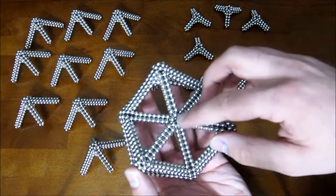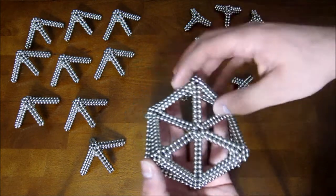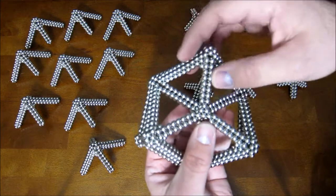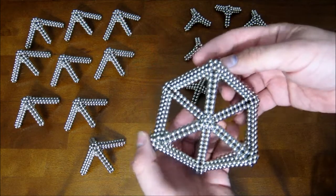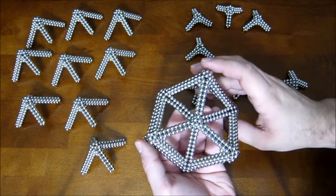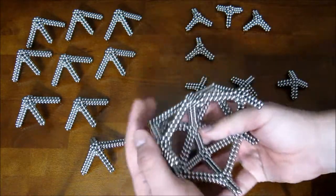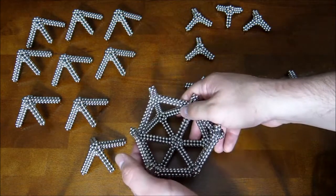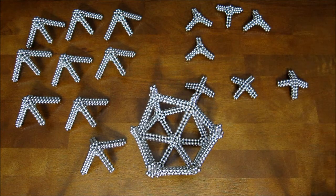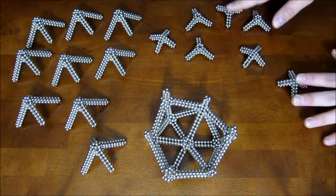Now that those three are attached, take this hexagon ring and gently pinch it into a triangle, just like that. Once you've pinched it into a triangle, flip it over onto those three legs that you have there. Now you can go ahead and finish the rest of the rhombic dodecahedron with all of the remaining subunits.